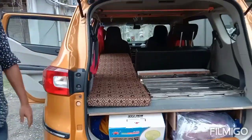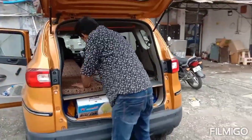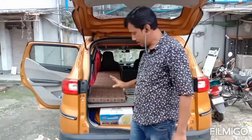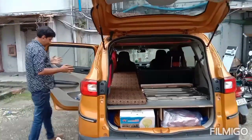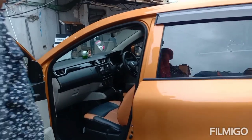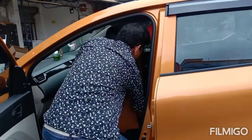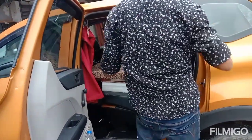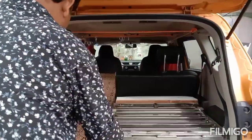This is the setup which can be used while you are travelling and the vehicle is running, and one person can sleep here. But while in parking mode, when the car is not running, you can extend the length of the bed by pushing this seat and extending the length of the bed. So this is the option for a single passenger.